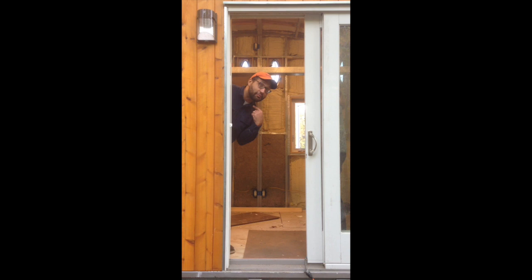Hey everybody! I'm JM. I'm Julie. I'm Sandy. And this is our Tiny House of Steel.